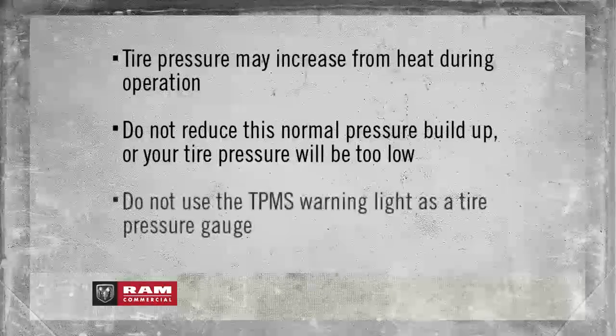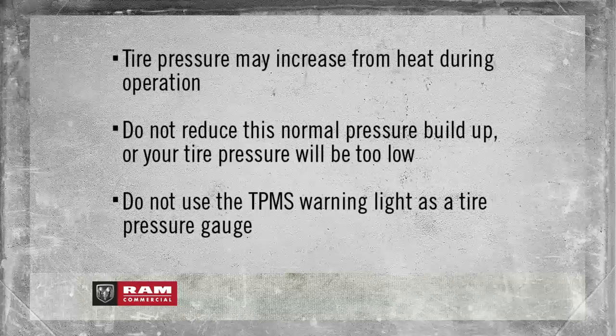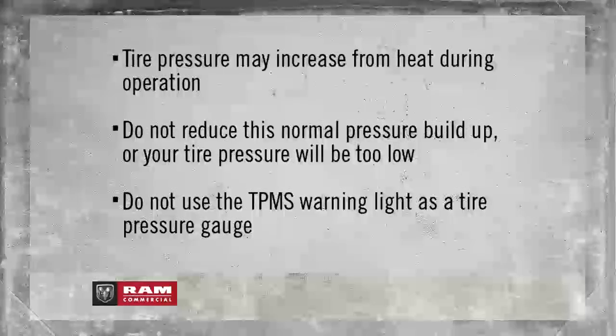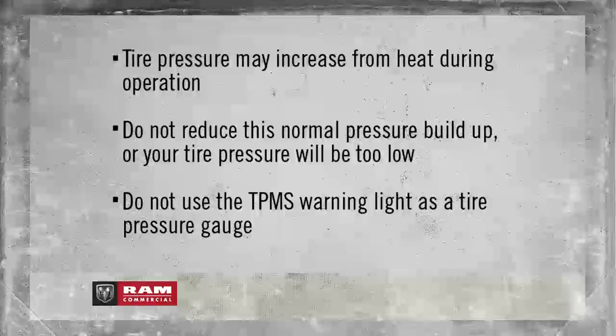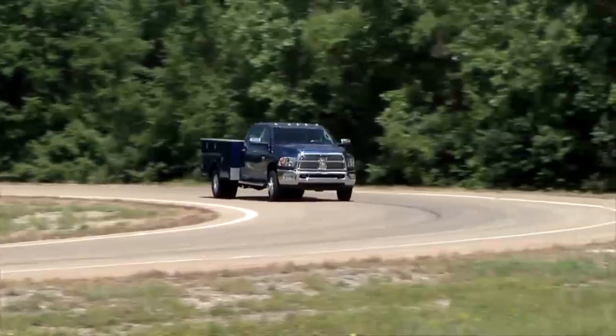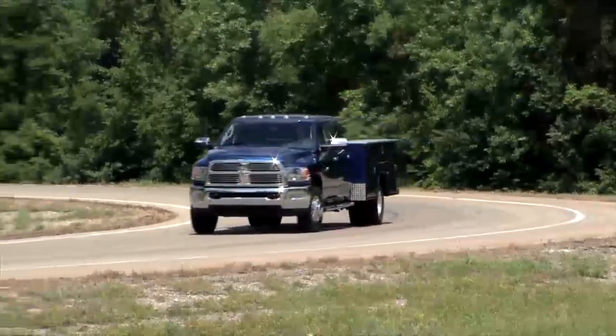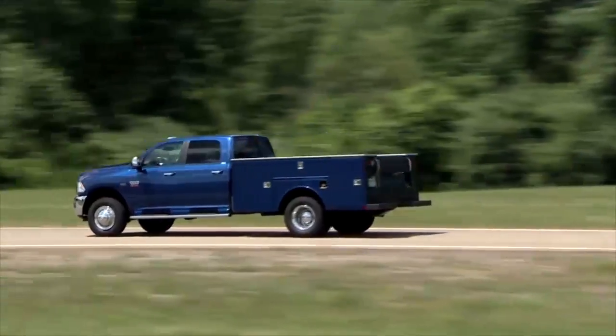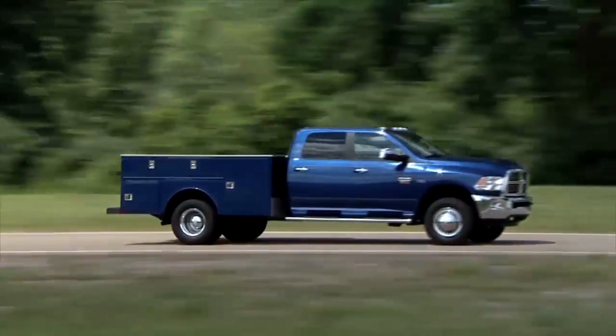Here's an important note, though. Do not try to use TPMS as a tire pressure gauge, as the warnings do not automatically turn off when proper pressure is returned to the tire. Once your tires are properly inflated, you might need to drive a bit to reset the system. In the city, you might need to drive above 15 miles per hour or 24 kilometers per hour for a preset period of time before the system will reset.